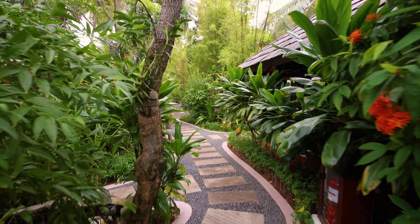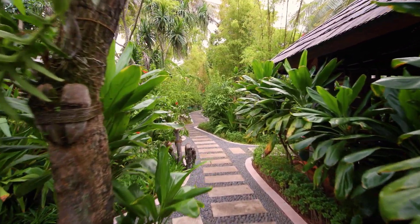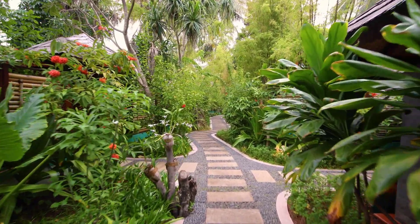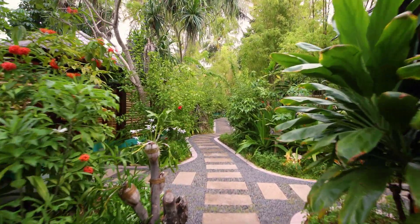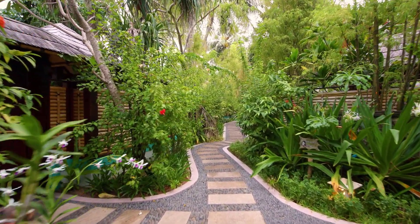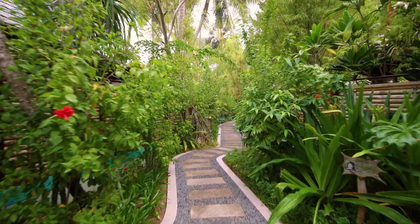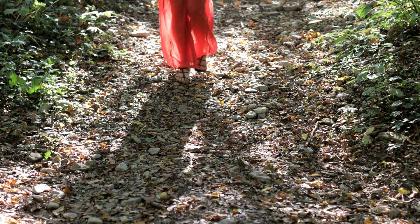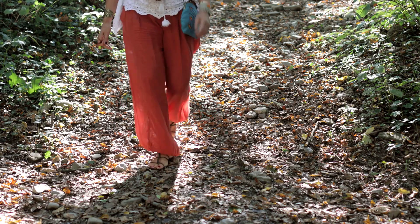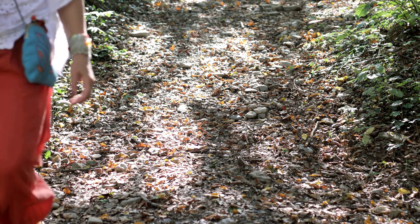Walking slowly forward now, you notice a path before you. Its stones are smooth, glistening in the sunlight. Step on this path and continue to walk forward, curious about where it leads. With each step you notice that you are becoming more and more relaxed, peacefully following this gently winding path.